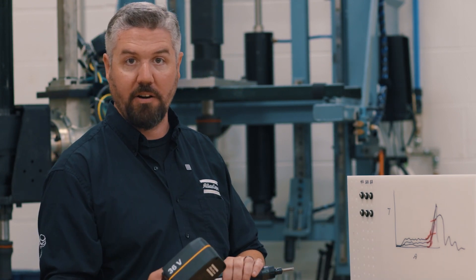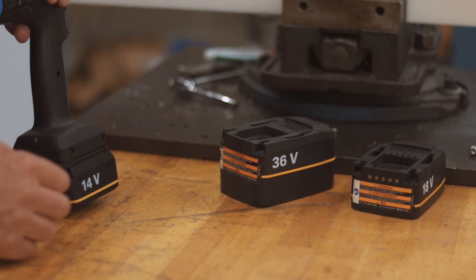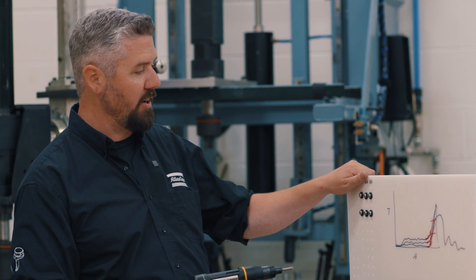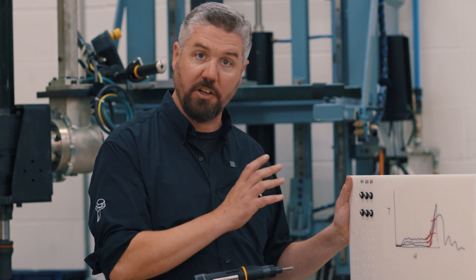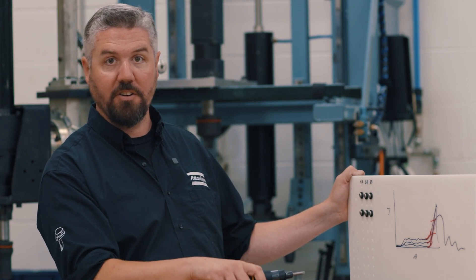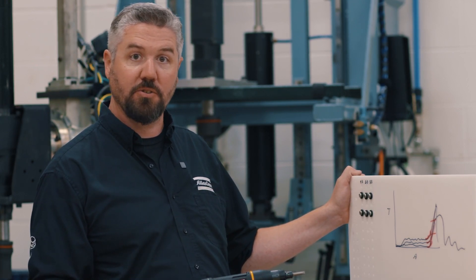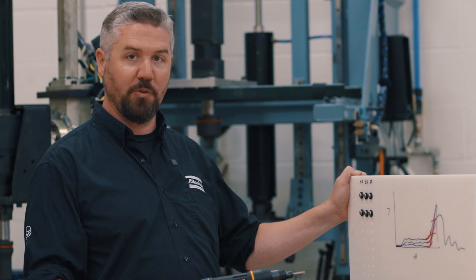One other feature I think is really neat is different configurable battery combinations — we can run different voltages and different size batteries depending on the needs of the tool and the application. So what does all this mean to production? We can handle incoming variation from the line, ensure good quality tightening, collect and store data, and make smart decisions — which leads us into Industry 4.0 and the highest technology tightening in our assembly process. We'll see you next time.